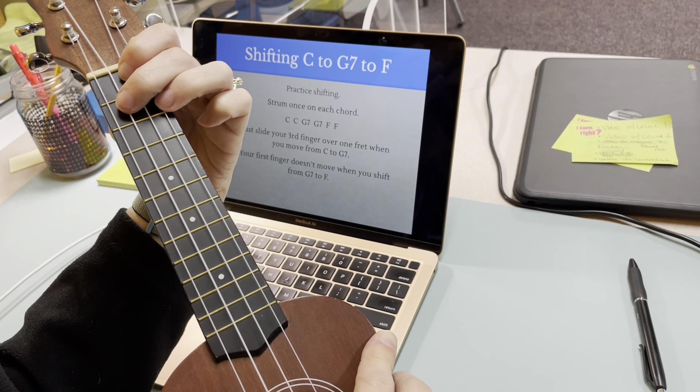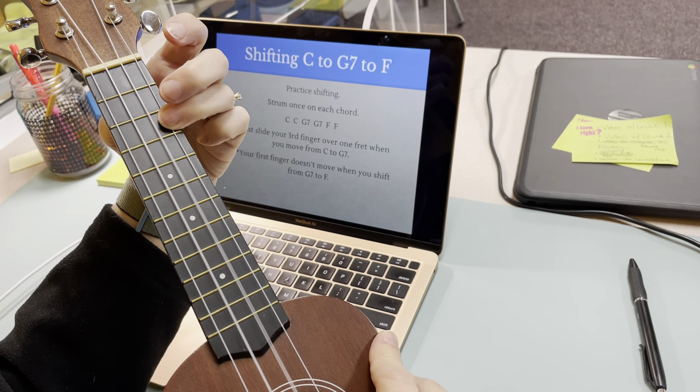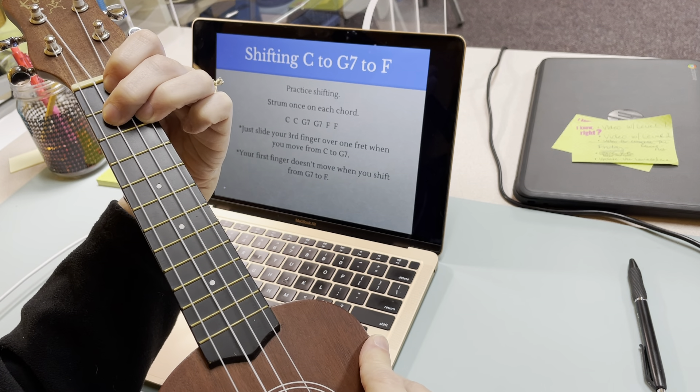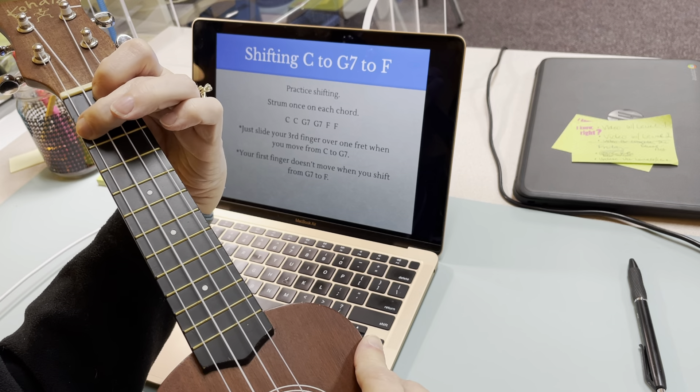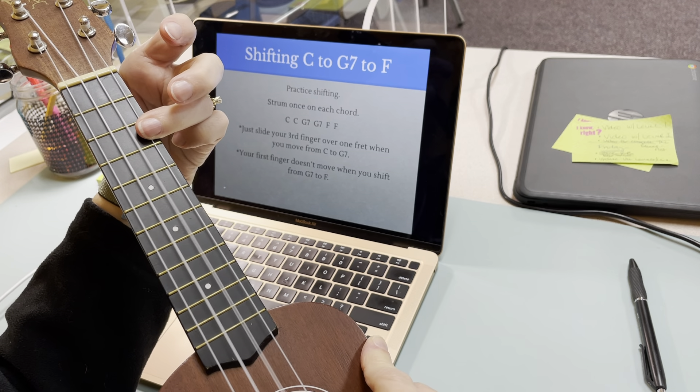So practice those shifts: C, slide up, G7, walk up, F, and then back to G7.